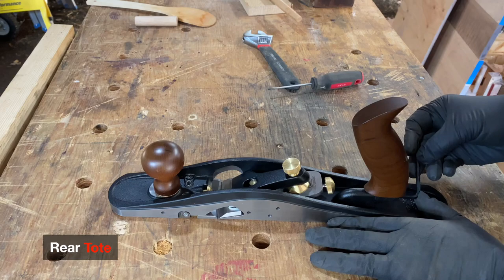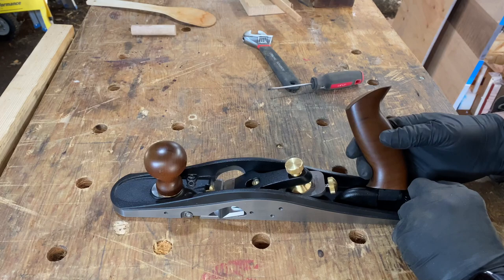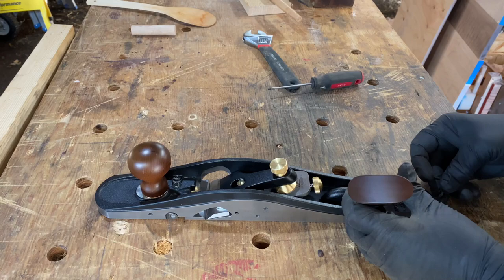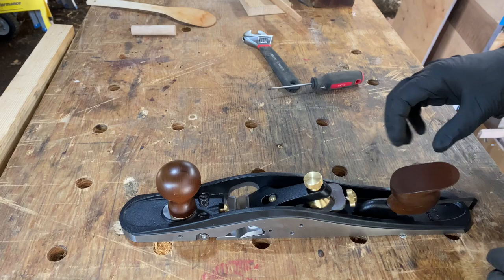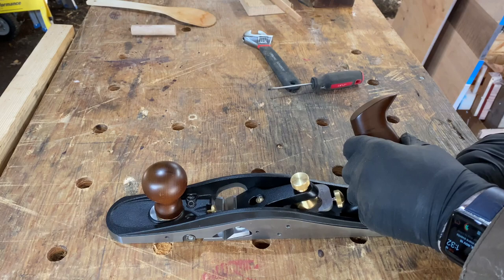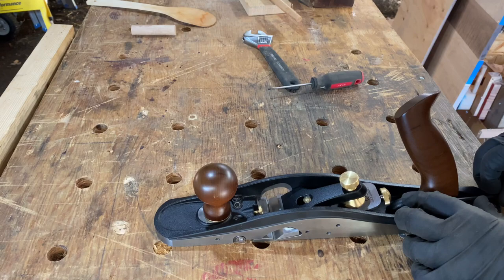There is an allen key for adjusting the angle of the handle. You loosen it off a little and can set the handle for a right-handed skew or a left-handed skew, keeping your hand out of the way of the work. A right-handed skew keeps your right hand away from the work, and similarly the left-hand position keeps your left hand clear, so the plane can be used on its side like a shooting plane, either left-handed or right-handed.